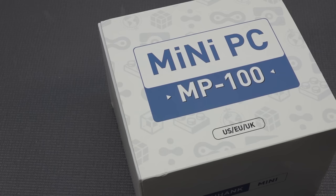Hey hey, welcome back to the channel, it's awesome that you're tuning in. In this video we are going to take a close look at the mini PC called the MP100 from Kinhank.